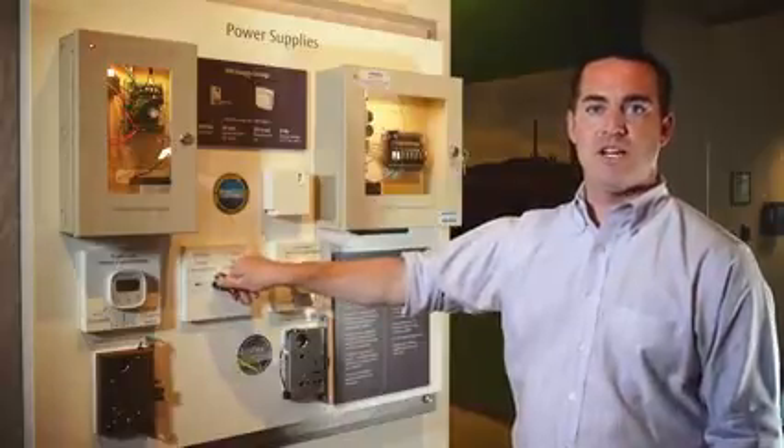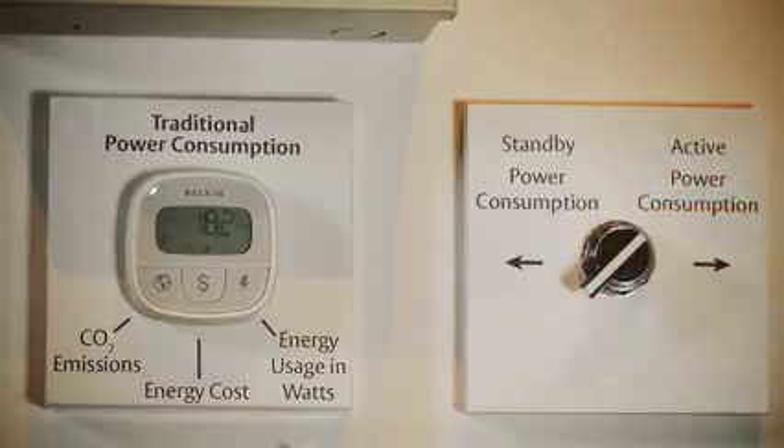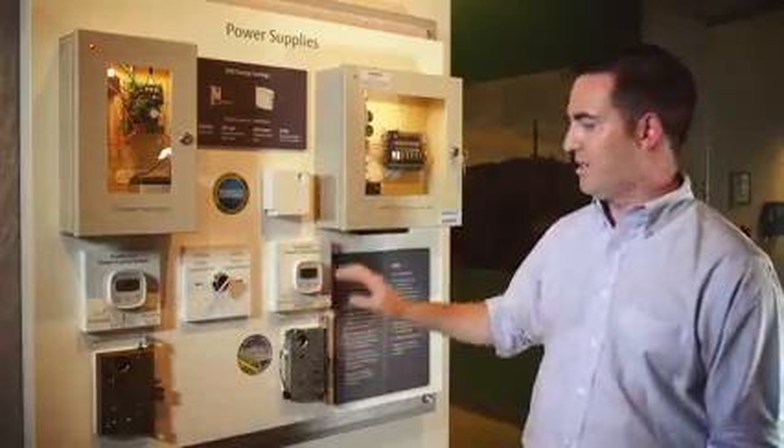Now, as you can see, when I energize these locks, the traditional power supply with the solenoid-based mortise lock draws almost 20 watts of power from the wall, versus the EcoPower EcoFlex solution, which is still drawing only eight and a half milliwatts from the wall.